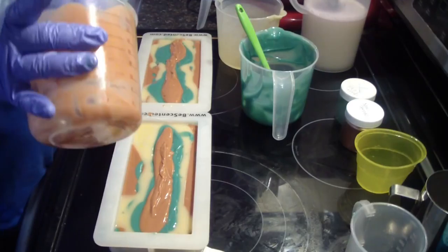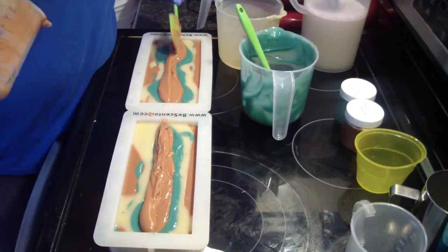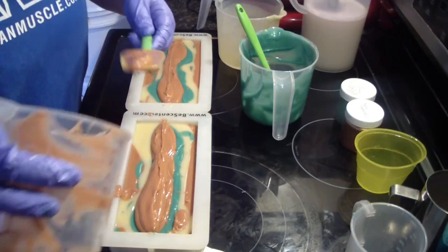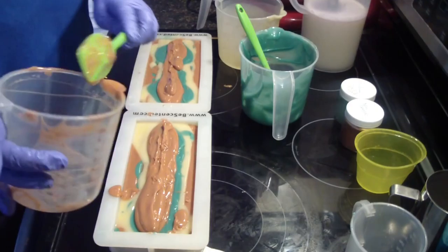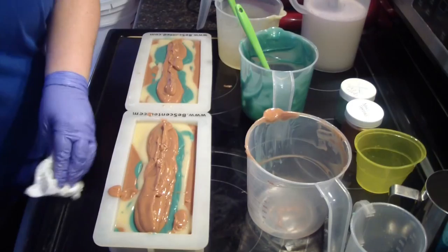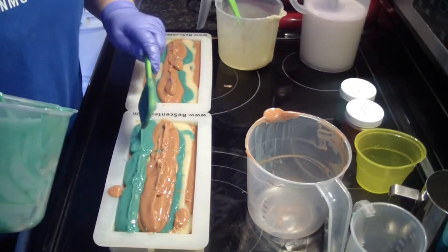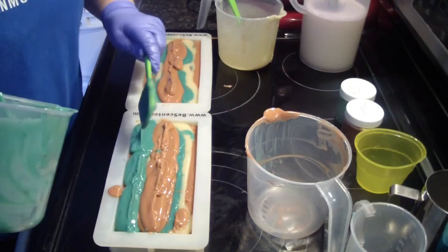Excited to see how this one turns out. I'm going to go ahead and finish with this down the middle. Then we're going to do the other colors on the sides to finish it off.